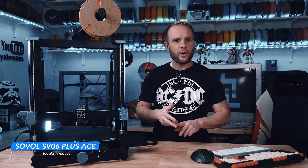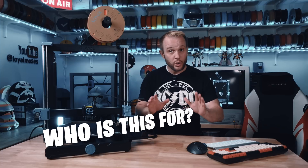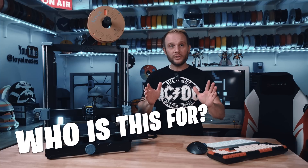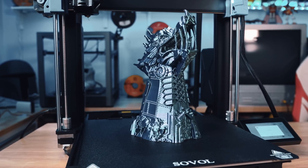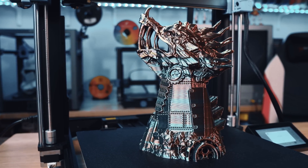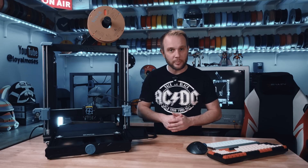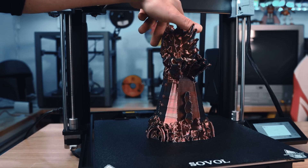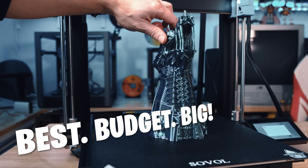It competes directly with the Bambu Lab A1, the Prusa Mark 4, and Elegoo's Neptune series of printers, but at a significantly lower cost. Who is this printer for? Honestly, just about everyone. If you're a beginner, the easy setup, auto-leveling, and guided UI make it a great first printer. If you're an experienced user, the speed, stability, and Klipper integration make it a powerful addition to your setup. And if you need a larger build volume without breaking the bank, this might be one of the best budget-friendly big printers available right now.